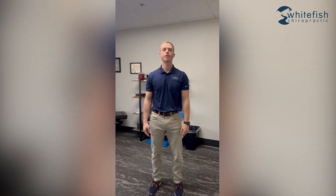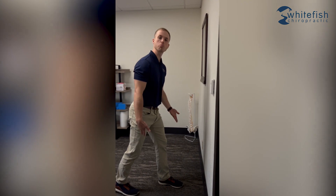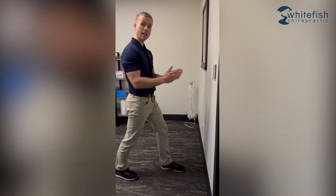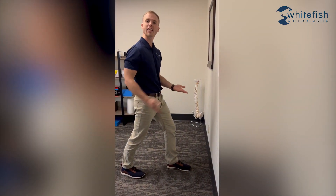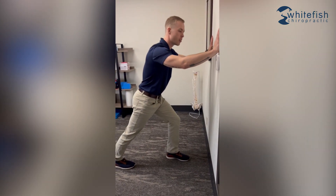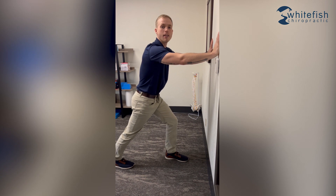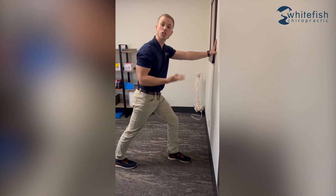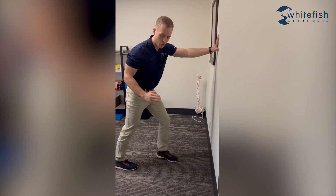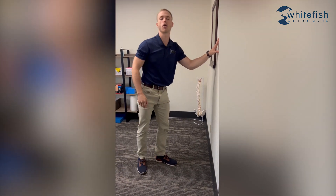The first exercise we're going to look at today for tarsal tunnel syndrome is a stretch for a muscle in the calf called gastrocnemius. To get set up, find a wall and go into a split stance with your affected leg back. Try to keep your foot pointing straight forward and keep your heel down. Put your hands on the wall and lunge forward until you feel a good stretch in the back of your calf. Hold for one or two seconds, then rinse and repeat. If this motion is causing you pain at the tarsal tunnel area, you can turn your toe out slightly and repeat the same process. Shoot for 10 reps three times per day.